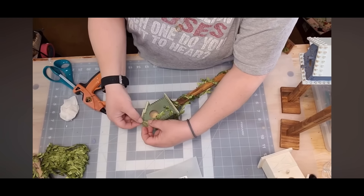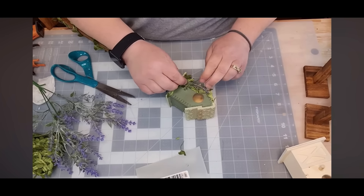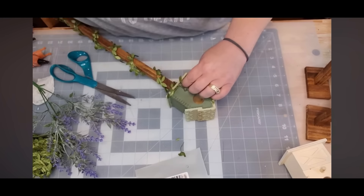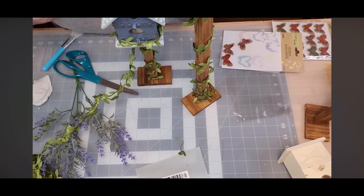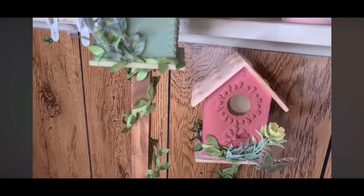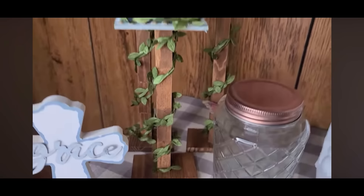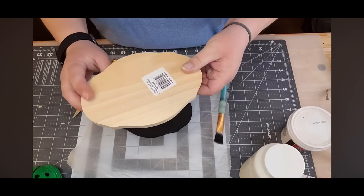I take some lavender and glue it over top of the ivy — these are so pretty, just dainty. I glue some flowers on them, put some little butterflies on them. Look at that roof! Oh my goodness, I did hit them with some Waverly antique wax. Look at my birdhouses — aren't they adorable? I think they are just adorable.